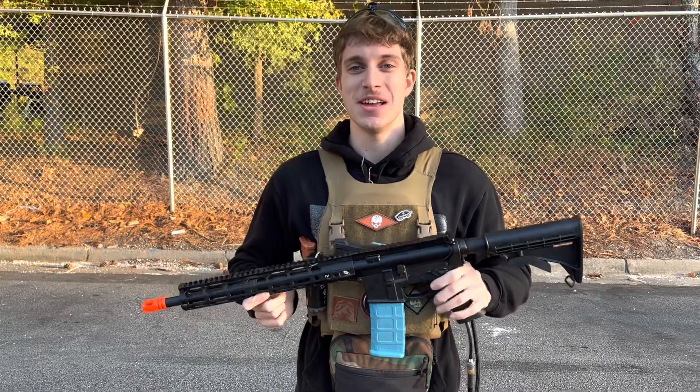Doesn't that look clean? Oh man, I'm excited. This thing is shooting 1.6 at 100 psi with HPA 360s and I'm excited to shoot it. Let's give it a try.